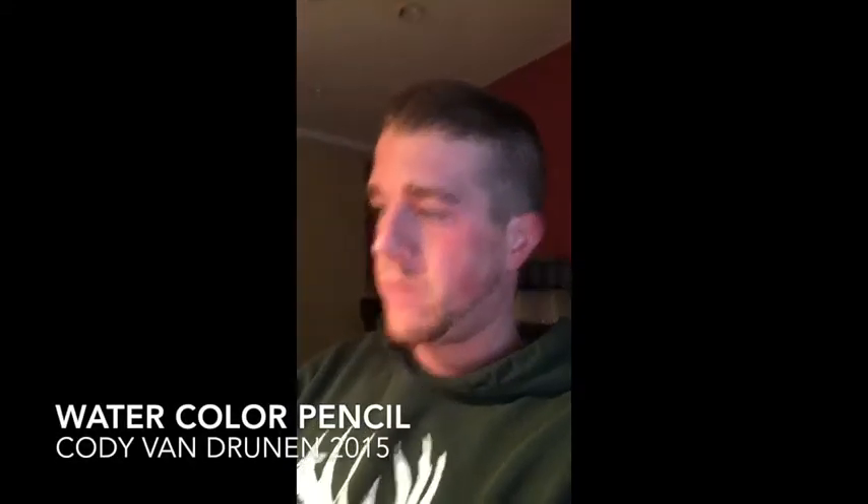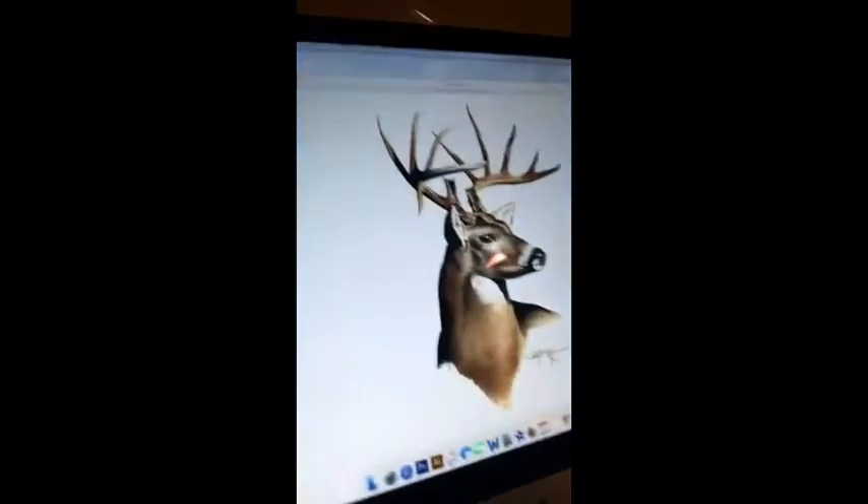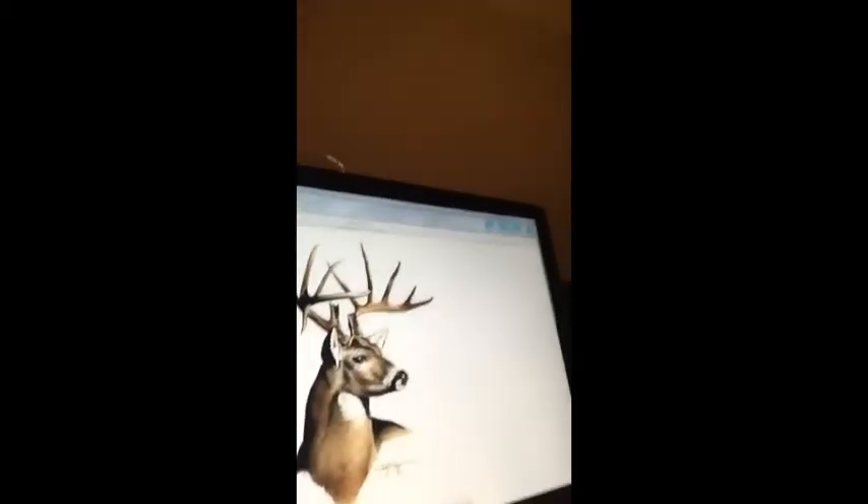It's getting close to Christmas, and every year I do a couple of pictures. This year I decided to show everyone what I do — not just graphic design, but I love to draw too. I found this really cool picture on Google Images and I liked it, so I was like, I need to draw that. Here's my outline so far.